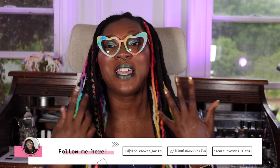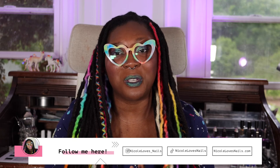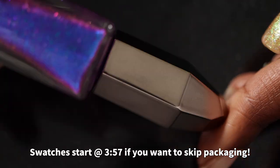As always, down in the description box I will have links to where you can purchase these polishes, links to Mooncat's social media pages, my social media pages, as well as a link to my blog post on nicolelovesnails.com where I host all my swatch photos and provide a written review. Timestamps are also in the description box. Now let's get into this video — here is a quick look at the Mooncat bottle. Look at this cap — I've never seen a nail polish bottle with a cap like this.